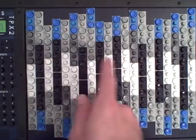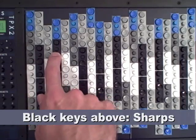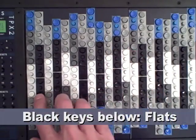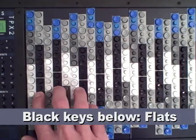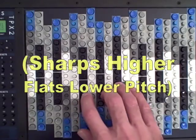The names of the black keys are also the same. These are sharps: C sharp, D sharp, F sharp, G sharp, A sharp. And down here are the flats: D flat, E flat, G flat, A flat, B flat.